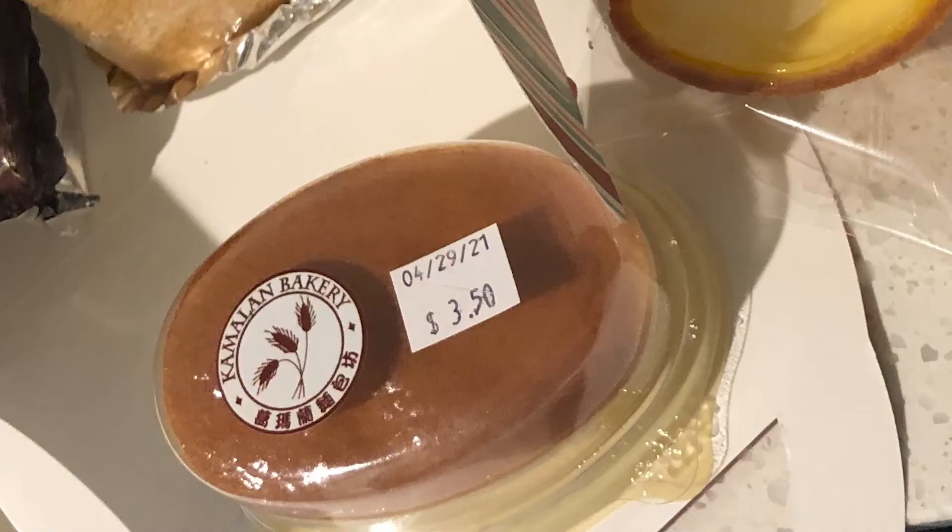Today I'm going to be making Japanese cheesecake. I've only tasted this once before, when we went to Houston — I actually showed the cheesecake in that video. We got it from a little Asian bakery and it was really good, so I thought I would make it at home. The recipe I'm going to be using is a Food Network recipe and I will put it in the description below.